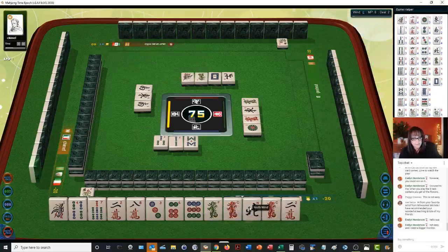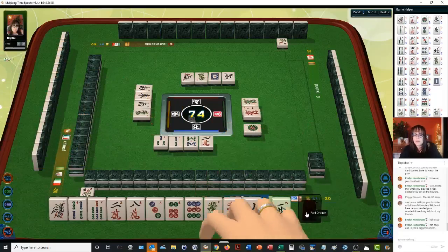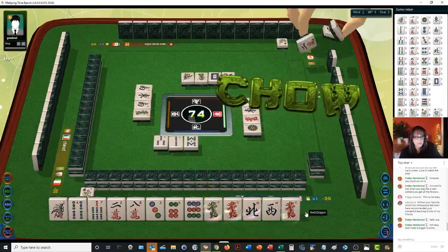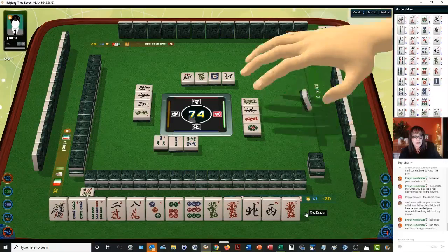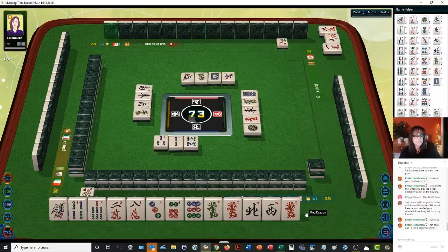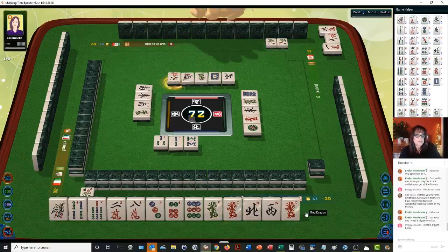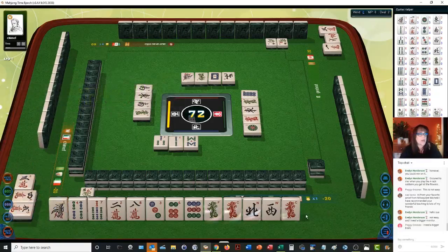Oh no — this is lesser honors and knitted tiles. Lesser honors and knitted tiles: this is where you have 1-4-7, 2-5-8, 3-6-9. Eight dots. Because we don't have all the honors yet — that's the difference between the two. Greater honors and knitted tiles is where you have one of each of the winds and dragons. We have the lesser option where you have 1-4-7, 2-5-8, 3-6-9, and then any combination of single winds and dragons.